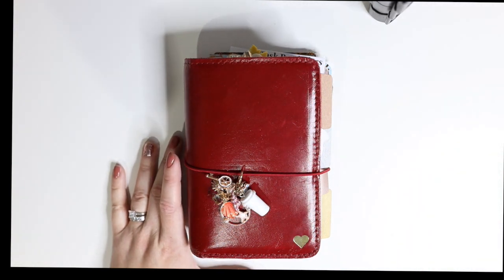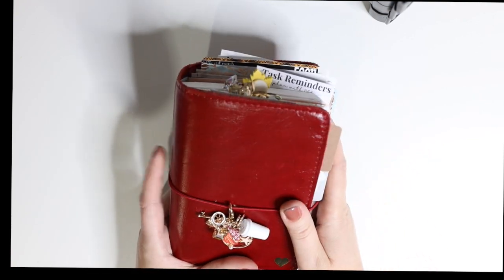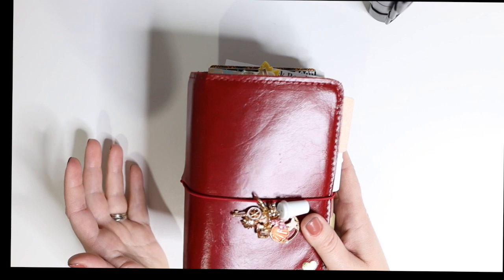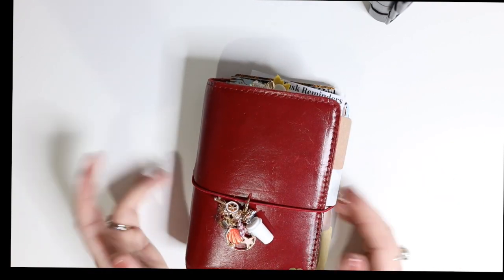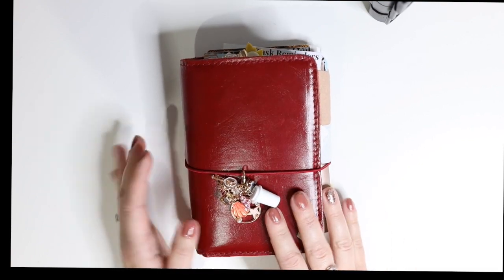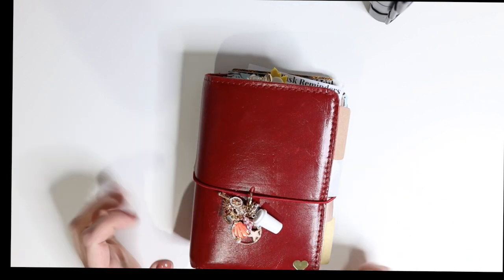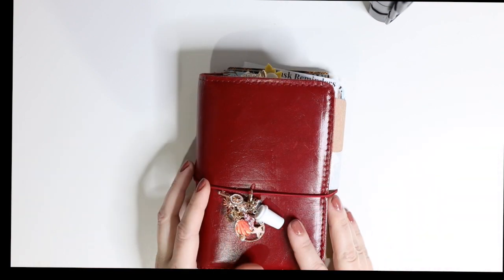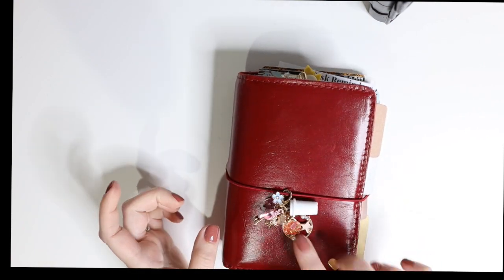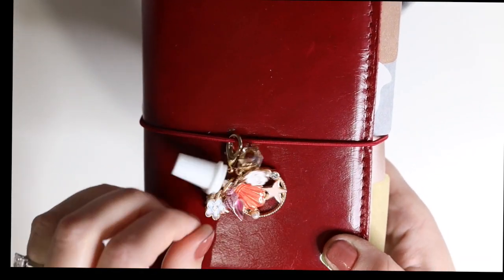I'm playing with the light trying to figure out the best setup. This is my Foxy Fix cover — it's like the perfect fit cover in A6 size. I'm not sure what the name of this one is because I got it in a mystery sale, but I absolutely love it. It's more suited for February with its little heart and red color, but it also works for fall and winter because it's a darker cherry red. I wanted to use this cover because it's so cute and I wanted a place to use my charms.